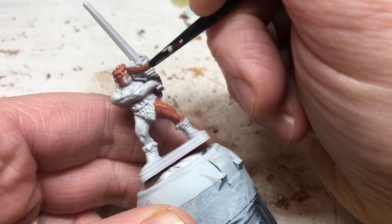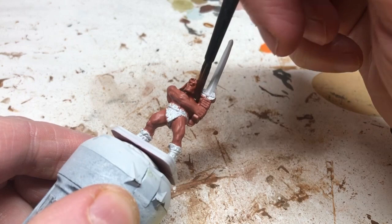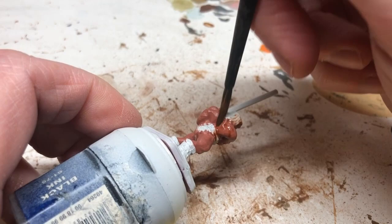When that's completely dry, we're going to apply Reikland Flesh Shade over all those skin tones. You don't want to use a lot — I've put too much on the face there, but what I'll do is keep going back to it, drawing it out and moving it over the miniature. We just want a little bit of definition; we don't want heavy pigmentation on the skin tones, we just want to help define all those details.